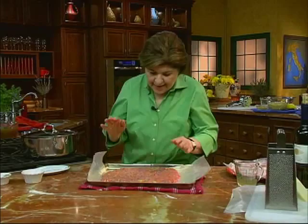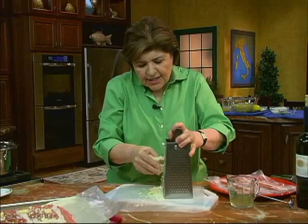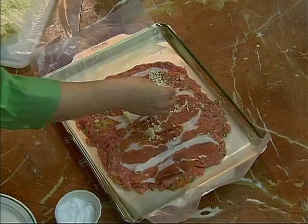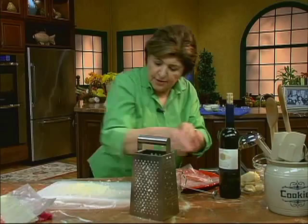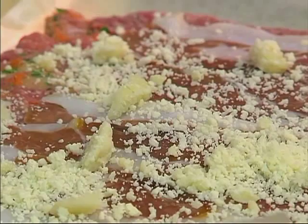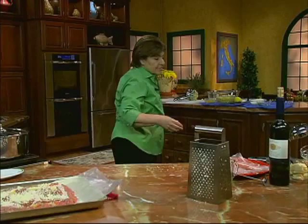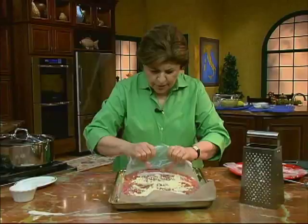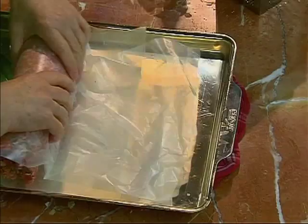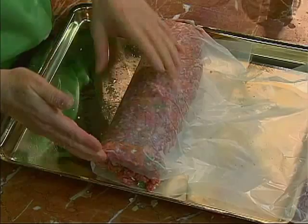Here we have prosciutto di Parma — that's that wonderful ham. Any cheese that's a good melting cheese will work beautifully in this. Get your cheese all ready and sprinkle it on. And then we have to do the classic roll. This is why the meat is on wax paper — I use the paper to help me roll. Just roll the meatloaf up like so. Once it's rolled up, neaten the edges and push them together so that nothing is seeping out of the sides, making sure it's the same thickness all the way around.